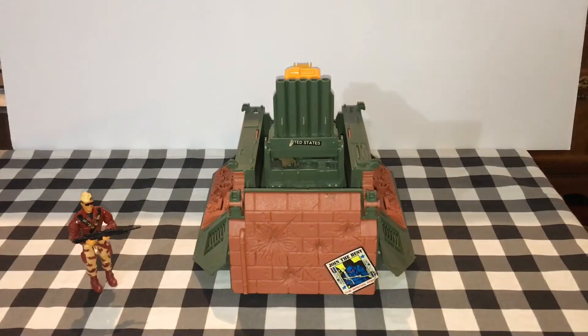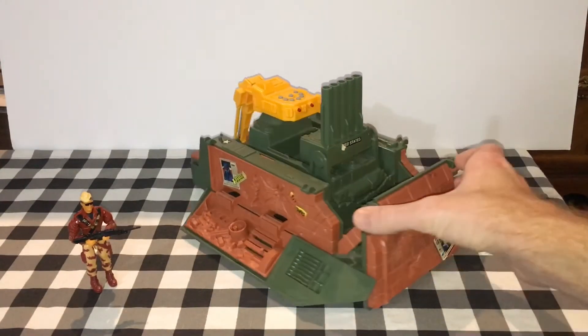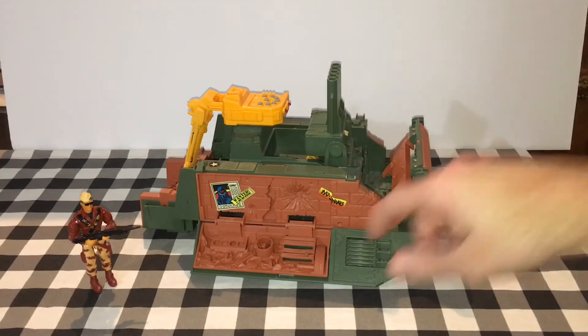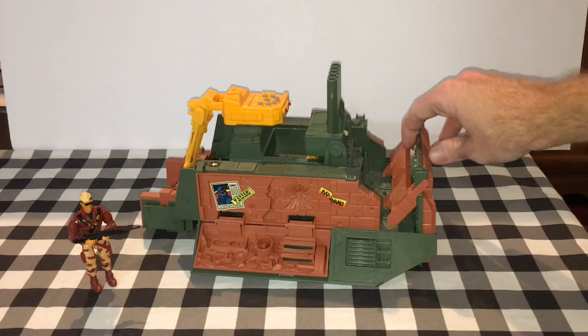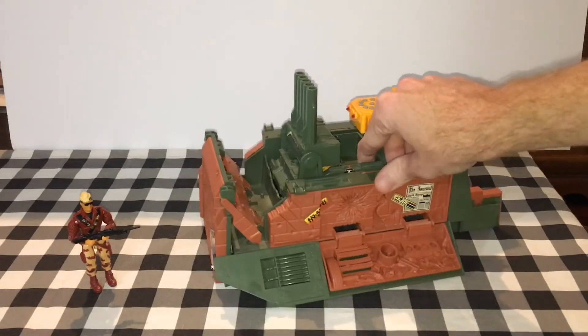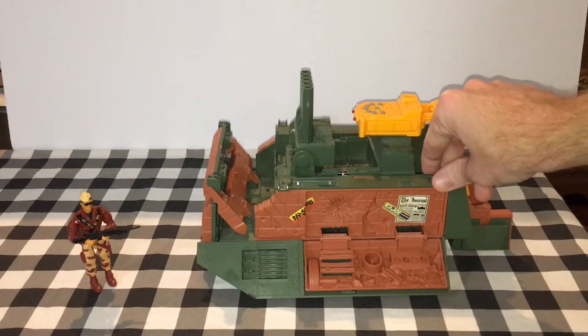It was very alluring to me as a kid because of its dual purpose as a playset and a vehicle. It appears to be some type of urban, torn-down, dilapidated building. It has lots of detail in the molds of broken bricks and garbage, and has these propaganda posters all over it. It's a shame that some of this detail wasn't painted in.